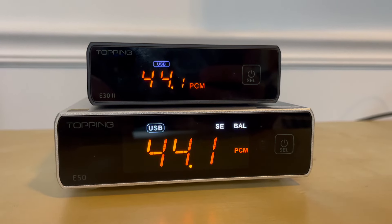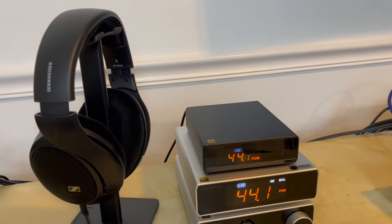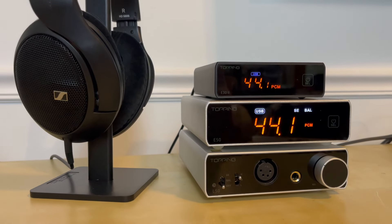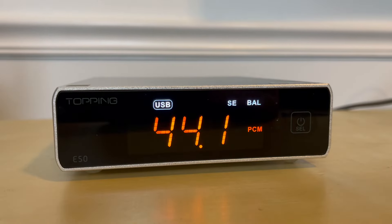Most importantly, with both of these DACs I found them to have very quiet noise floors. I could not hear any distortion, humming, or noises of any kind while listening to music with either DAC. So you don't have to worry about those qualities when trying to decide between them. I was surprised at what I heard when comparing the sound of each DAC. When listening to both, I found that they actually handled instrumentation and vocals in a very similar way. For me, the main difference came down to one word: soundstage.